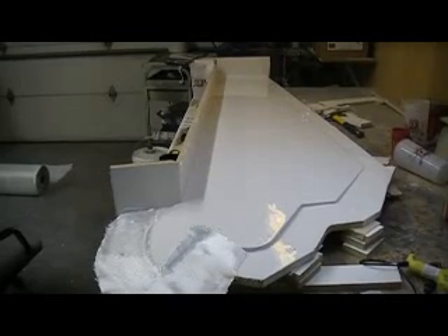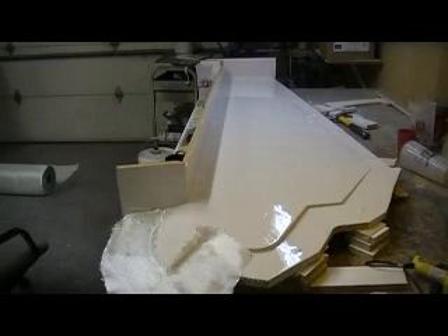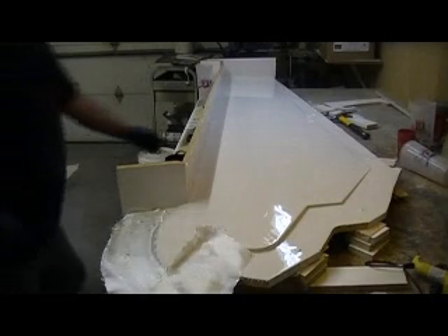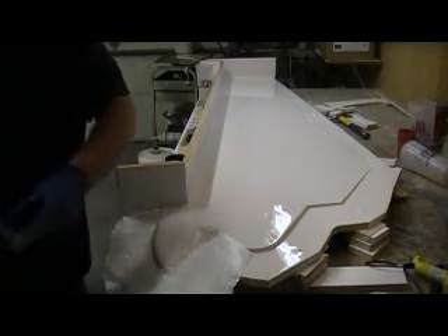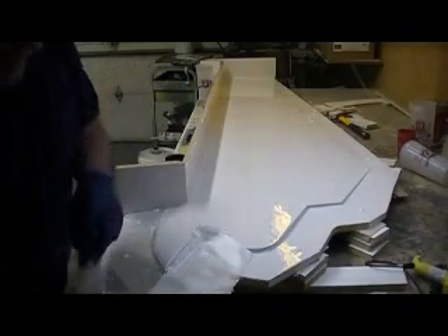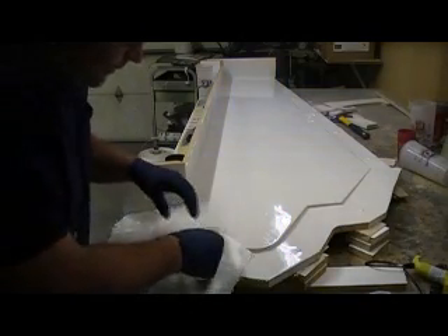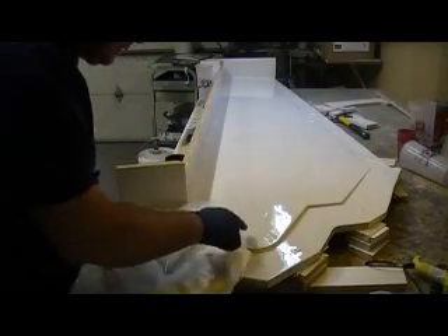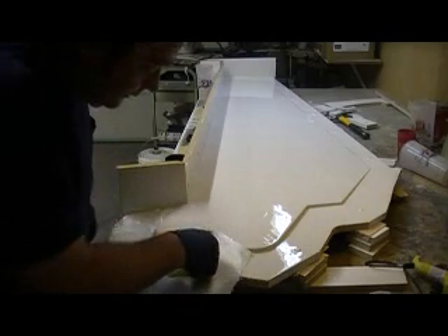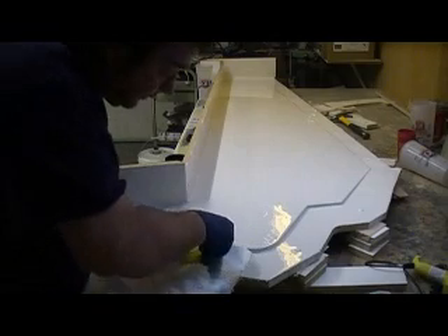Hey everybody. I told you it was going to be a long layup, but I've got to wait for all that stuff to cure. Now what I'm doing is putting my first layer of cloth on. I like to get it in these corners — see, that stuff's still tacky, so it's just going to bend around these corners really well and hold in them corners.